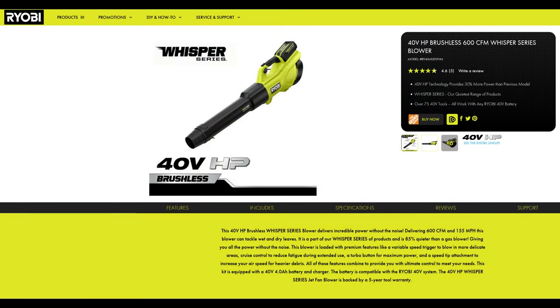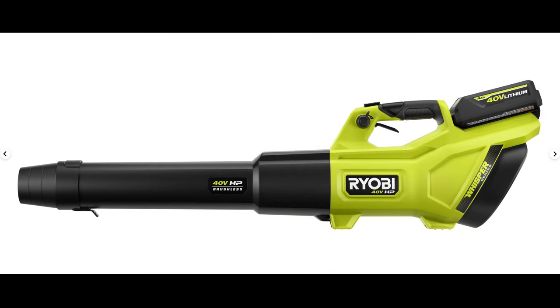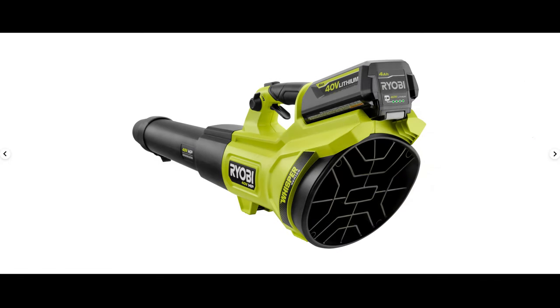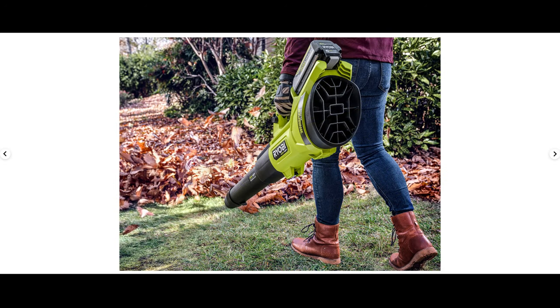Next up we have a new brushless Whisper series blower, part of the 40-volt series. This new blower is definitely an upgrade to last year's model and looks very similar to Ryobi's top-tier model, though it is a different model. This one will move air at 600 CFMs at 155 miles per hour, versus last year's model which could do 125 mph at 550 CFMs. For those in wetter climates dealing with lots of leaves, it will probably be worth upgrading — but for drier environments, probably not.